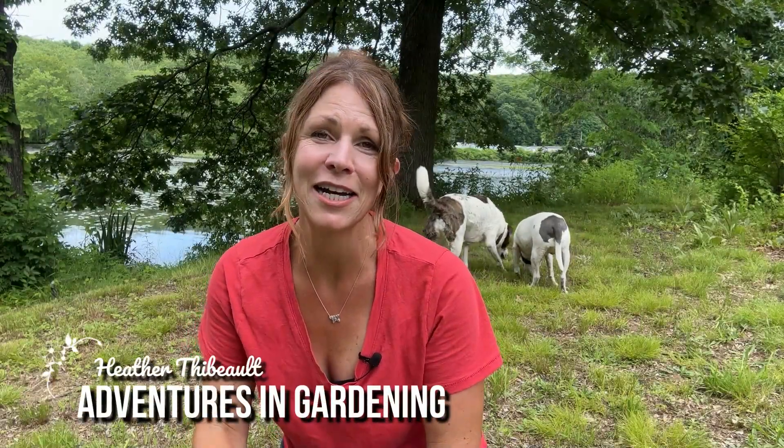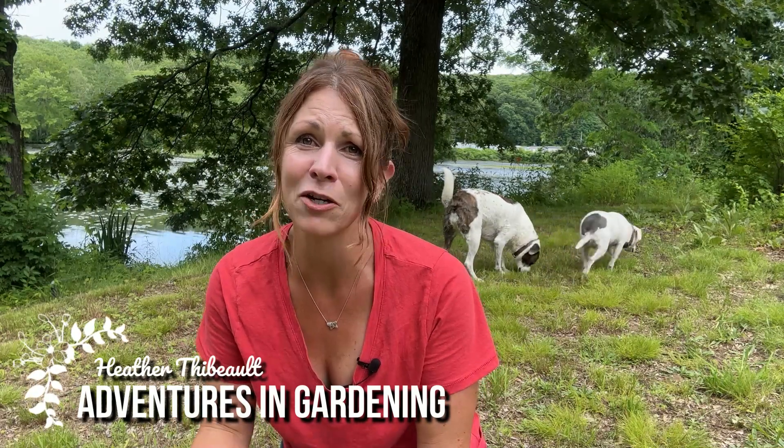Hey, it's Heather at Adventures in Gardening, and today we're going to be doing some tomato plant maintenance. It has been a very busy spring for us here. I had a great year of tomato plant and vegetable plant sales and I met a lot of great people — a lot of new people, a lot of familiar faces came back.